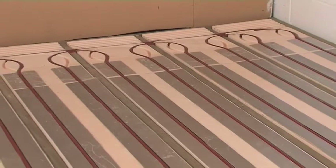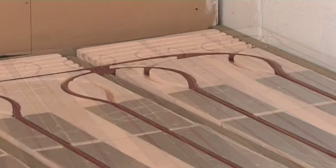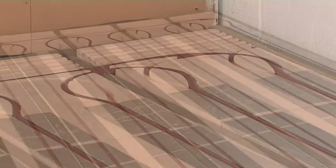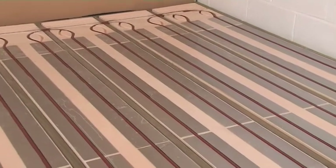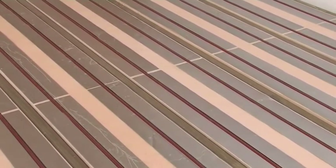We are installing the foil polystyrene system for battened floors. This product is great for ensuring the whole floor area is heated, even if the room is irregular in shape. It includes the floor insulation which has pre-cut channels to hold the pipe, so your pipe spacing is already decided and the pipe is protected from damage during installation.